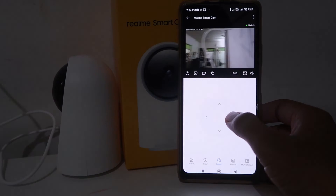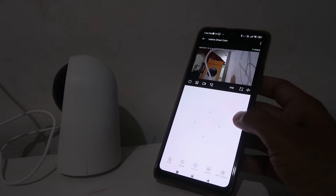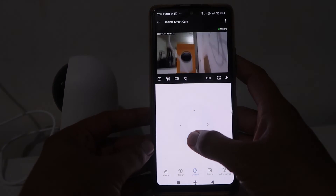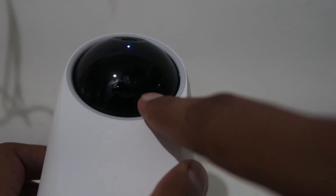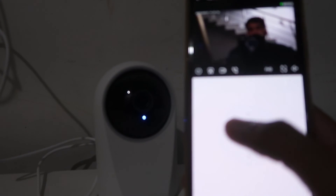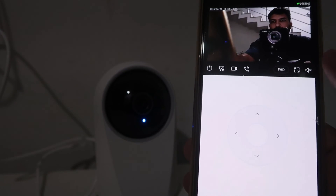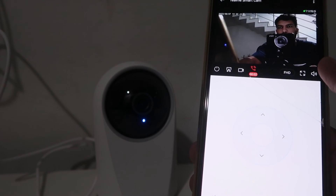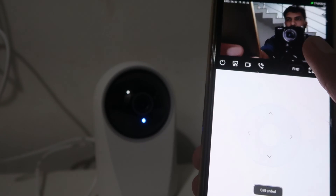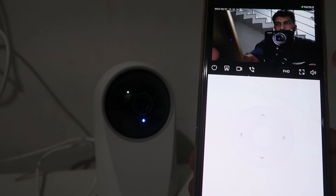Now you can use the arrow buttons to move the camera around. When you tilt the camera upward, you will see a port that can be used for an SD card — you have to install an SD card inside it. Your camera is now ready to use. You can move it around, use the talk-back feature, record videos on your mobile phone, and clip videos. There are many options like motion tracking, human tracking, and sound tracking.